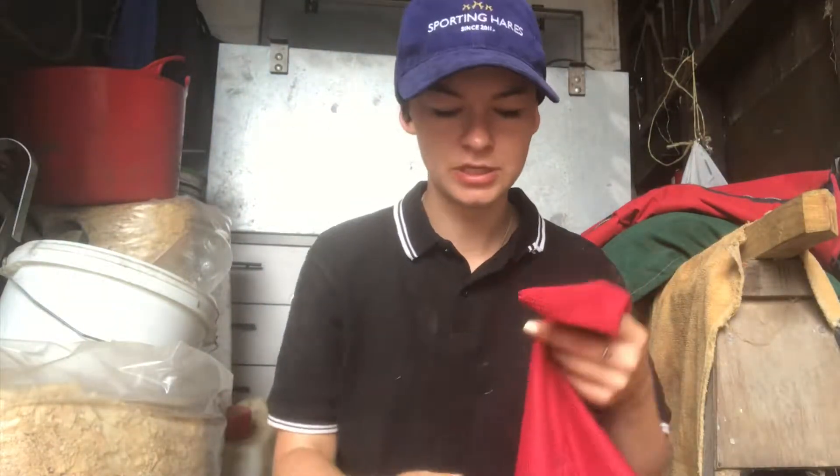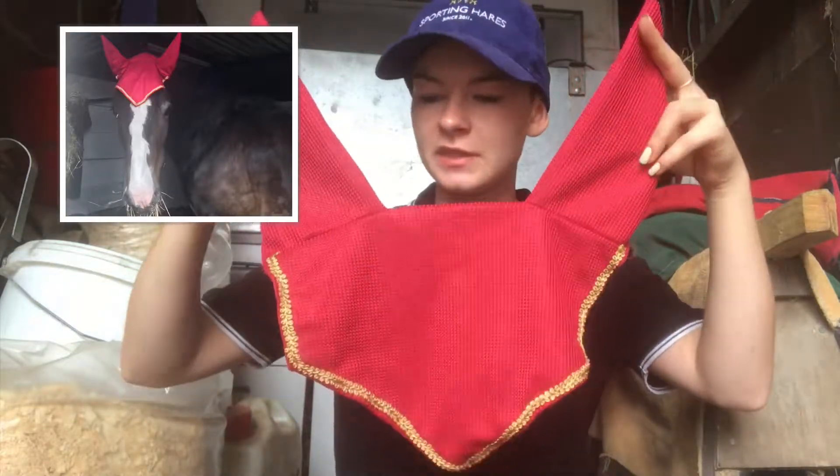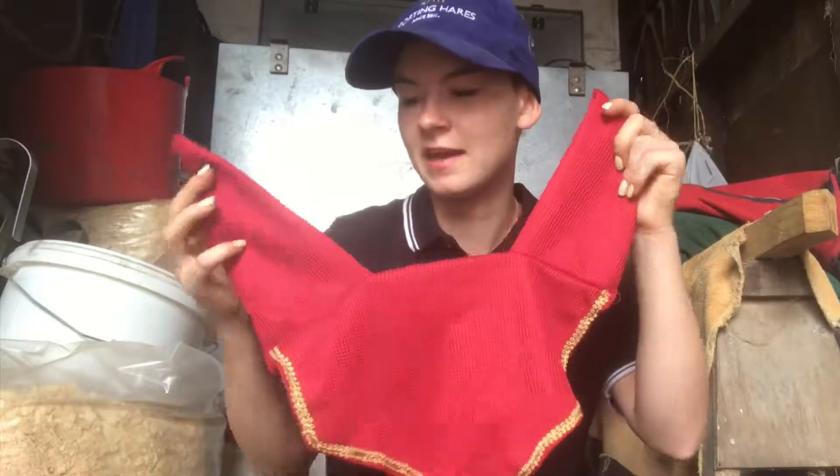Next we have the one that my aunt actually made. She used one of the other bonnets as a template and made this out of her own material. It's just this red with gold trim, which is really cool. She's really crafty and she loves making stuff, so yeah she made this for us.